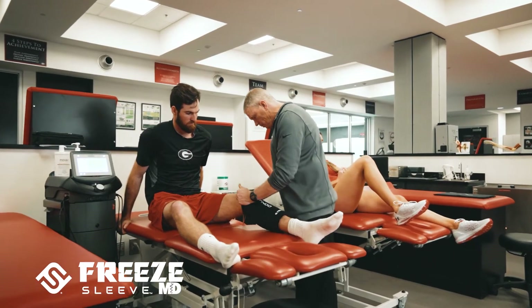I'm responsible for the health care for all our student athletes. We have 600 athletes in 21 sports and we wanted the very best care we can. Free Sleeves have been great for us.